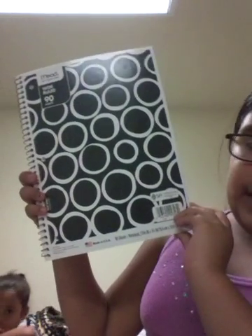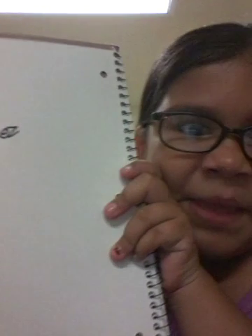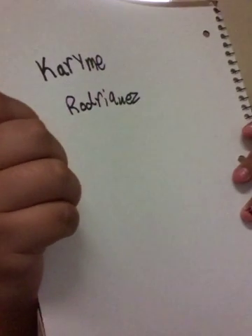Now we're going to go ahead with the spiral notebooks. The first one I'm going to show you has this medium circle bubble-ish design, and it's just black and white. It's a medium and it has 90 sheets, wide rule. Inside I just put my name in black. Just a spiral notebook.